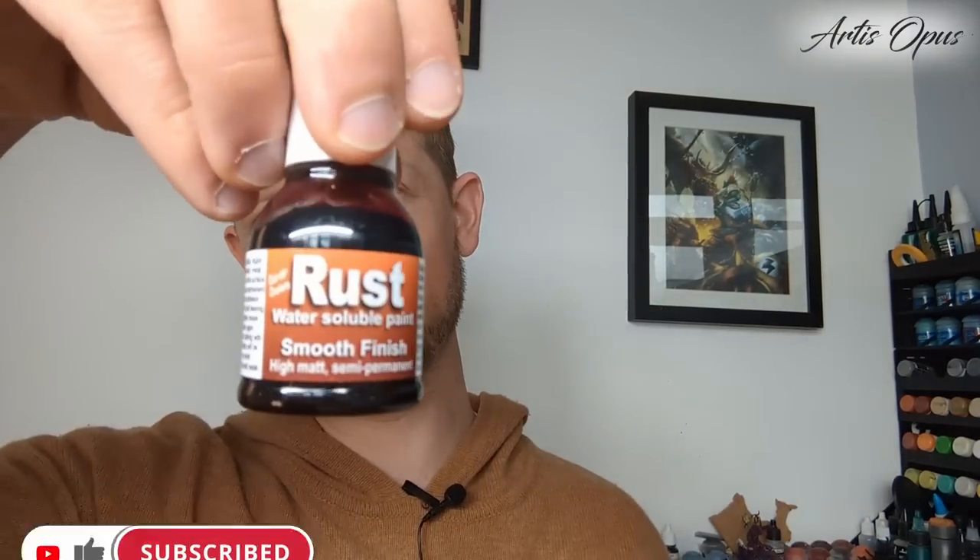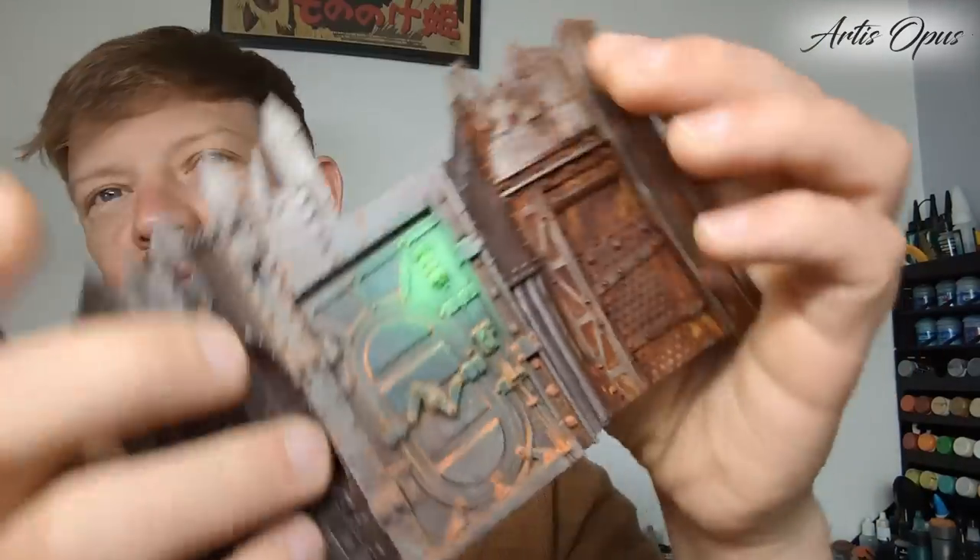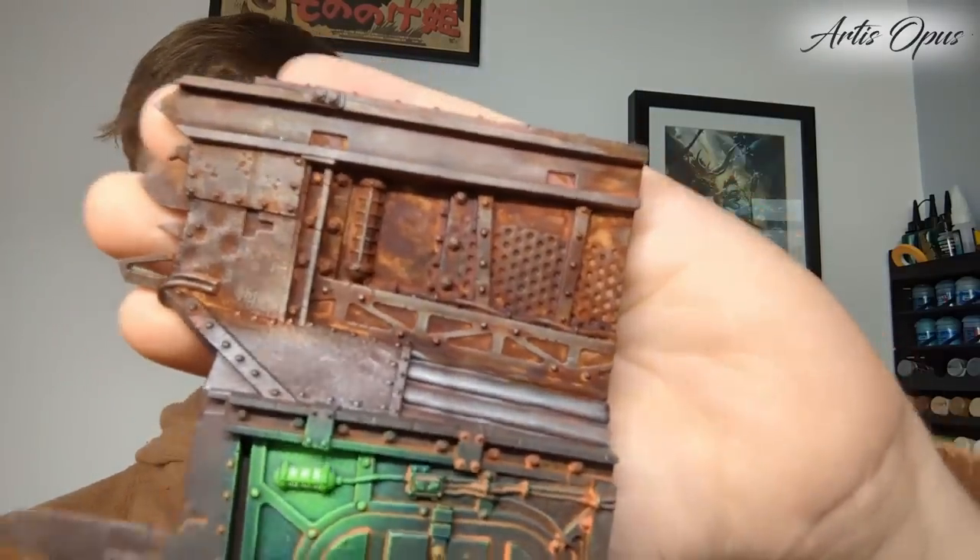The product in question is Dirty Down's Rust. This is phenomenal — just talent in a bottle. Normally rust takes loads of steps, loads of effort. That's effectively one step and it looks incredible.